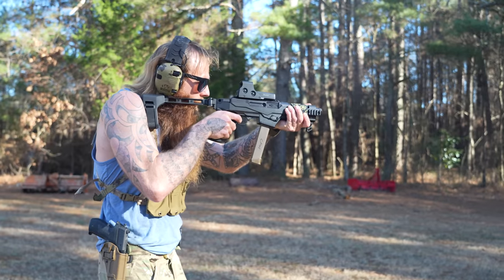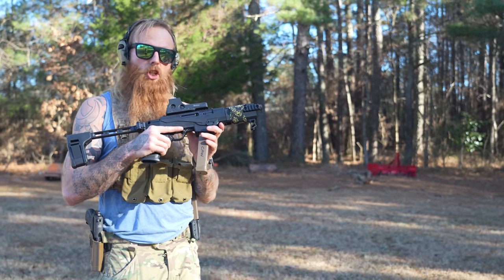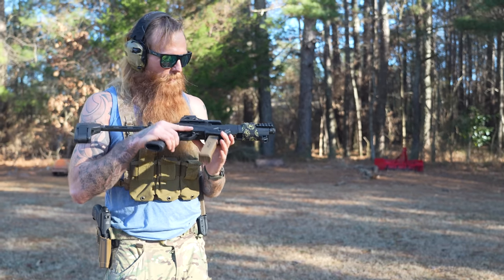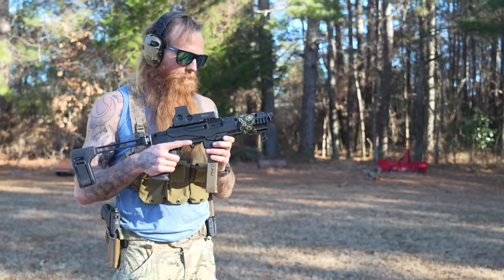It's probably the best shooting, most fun to shoot gun that I have is this PC Charger. We've got it outfitted with a little EOTech. Let's look at our other option and talk about what's different.